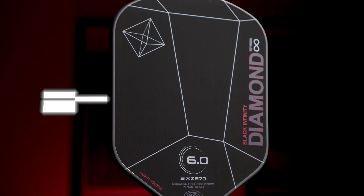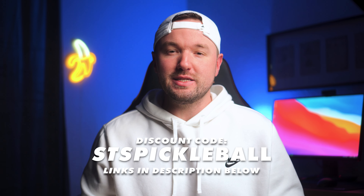The 6-0 Infinity Black Diamond comes in at a price of $220, which is definitely more of a premium price these days, but you can get 10% off using code STSPICKLEBALL at checkout, making the price $198.